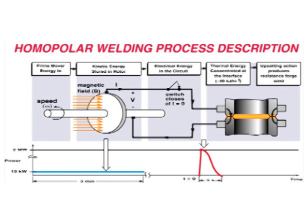This process schematic of homopolar welding illustrates the main events that occur to make the weld. Initially, the disc is motored to speed, storing mechanical energy. This step takes approximately three minutes, but is dependent on the prime mover power available. Once at speed, the uniform field is applied to the disc. A closing switch then makes the circuit, converting energy from mechanical to electrical. Current rapidly rises in the weld specimen.